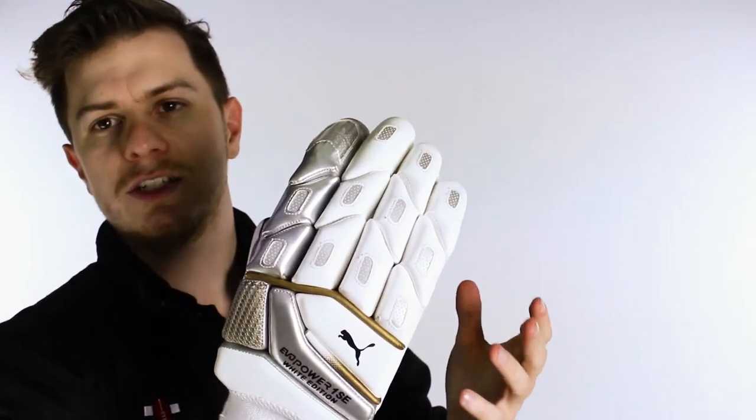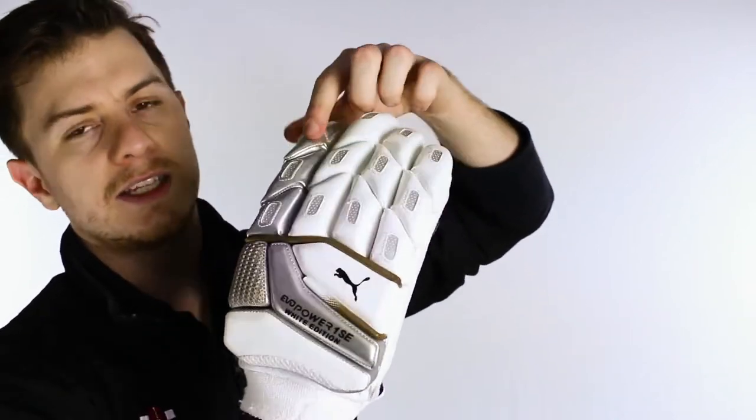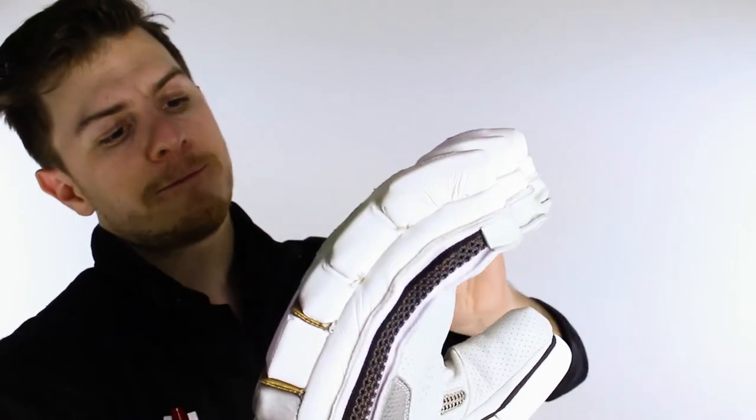Combined with a U section split on the thumb as well. We see lots of gloves going for the U section or the V split, but Puma have done it a little differently with this slightly contoured diagonal split that allows you a lot of protection even when the hand is wrapped around the bat.